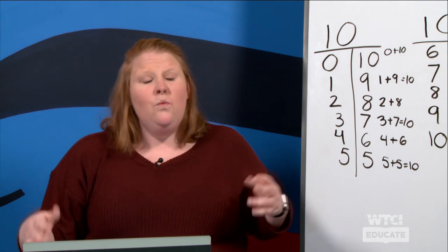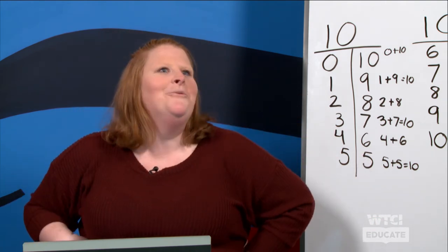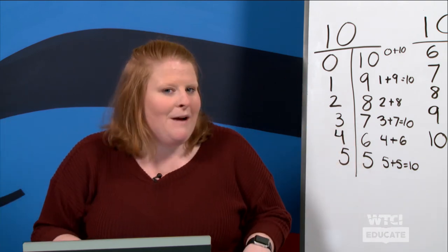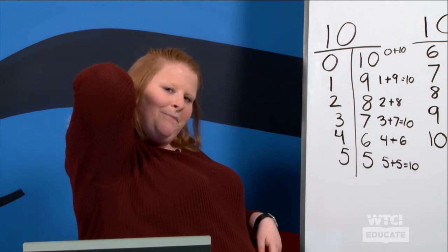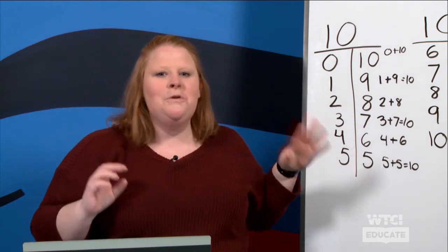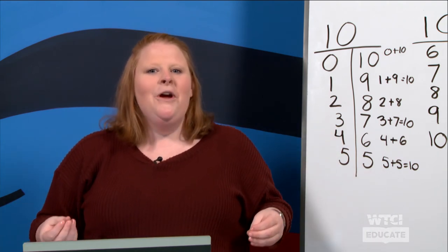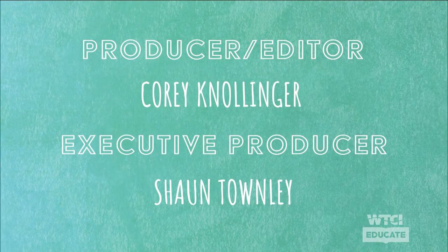Friends, did we solve and figure out the ways to make ten today? We did, and it was super fun! I'm very proud of all the work that you did — give yourself a big pat on the back. Kiss your awesome brains! Remember, as you're working at home, show the people around you what you've learned. I want you to continue growing as readers, writers, thinkers, and mathematicians. Have a great day learning, boys and girls — bye!